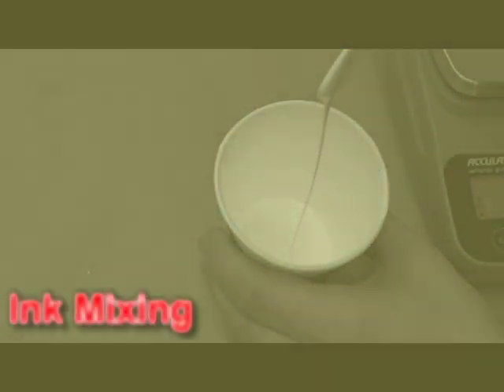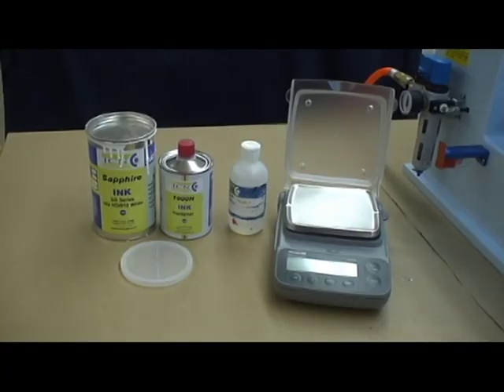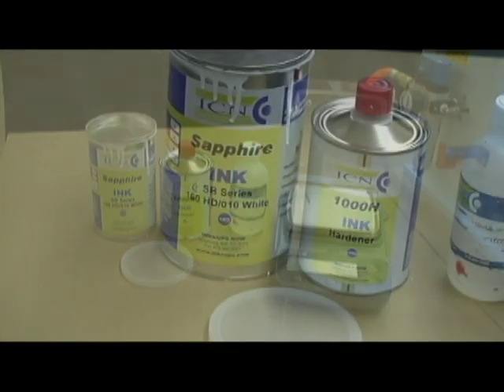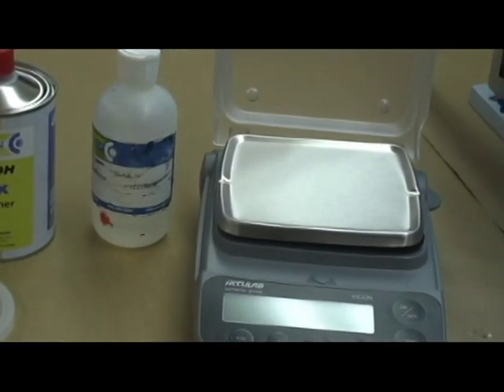In this section of the video, you will learn how to properly mix ink with thinner and hardener. You will need a digital gram scale with an accuracy of plus or minus 0.1 gram, a can of thinner preferably in an easy-to-pour bottle, one can of ink, and one can of hardener.